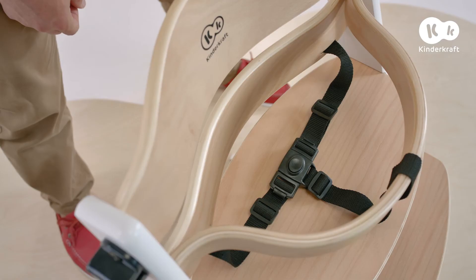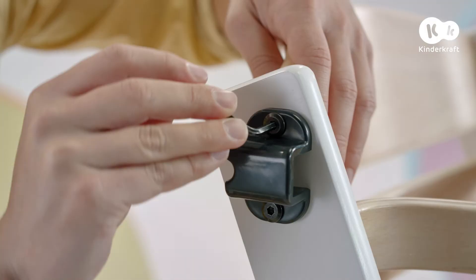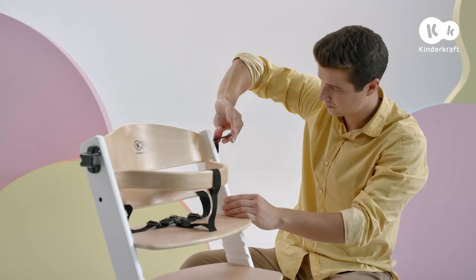Adjust the safety harness using the plastic buckles. Now it is time to mount the tray — let's start with the fittings. Place them on the other two holes in the chair legs and use a bolt and a wrench to screw them in.